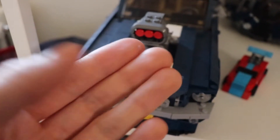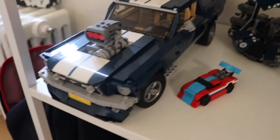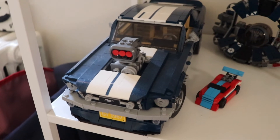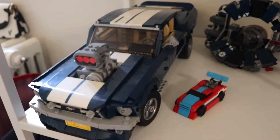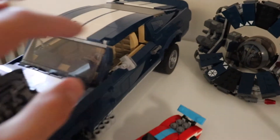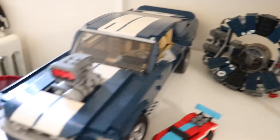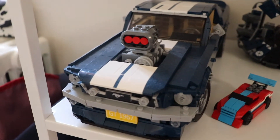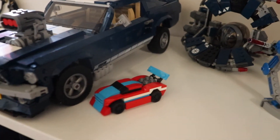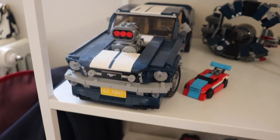We've changed category — from Star Wars to Creator Expert. There's some dust on the Ford Mustang, but it's a really amazing vehicle that Lego made. The inside is really good with beige seats. I really like the style — kind of Fast and Furious style — with the back sitting a little higher than the normal version. It looks pretty aggressive and it's just a good one to have here.